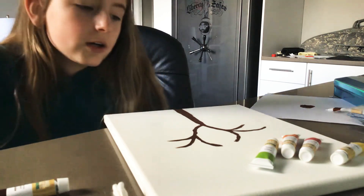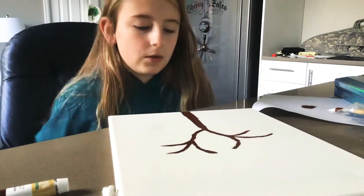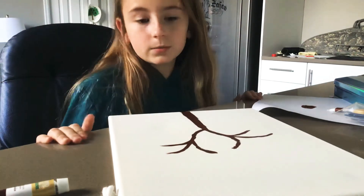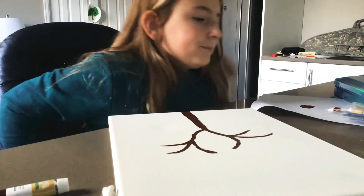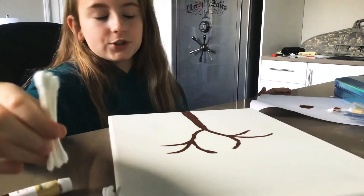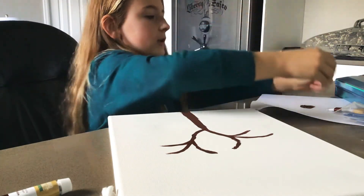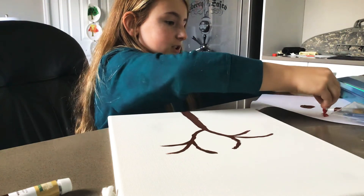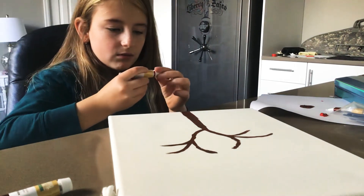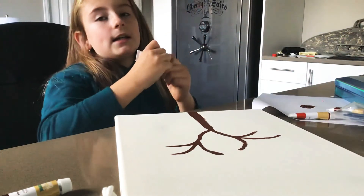I already drew my tree. It's very easy and simple — you paint up a shape like that and then you can hide whatever you want. This is a super easy painting and you won't need any more paintbrushes from now on. I'm going to use a good amount of paint to get going.